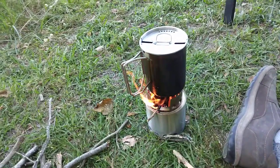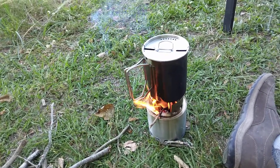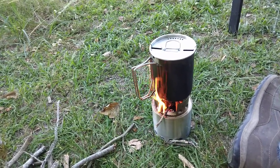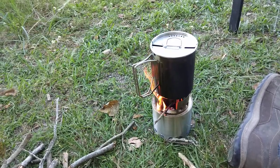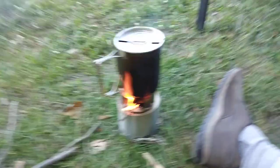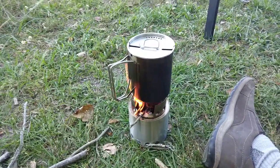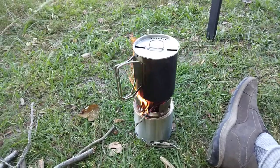In a SHTF situation, this is how we're going to be purifying every drop of water — unless you have a Berkey. I do have a Berkey, by the way, but I didn't feel like bringing it down here. It's in the box, brand new in the box. I've got it in storage for when SHTF comes, never even opened the box.